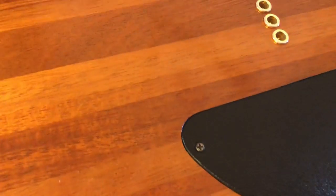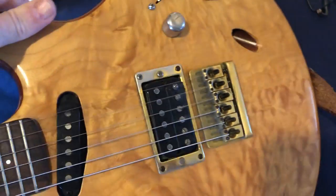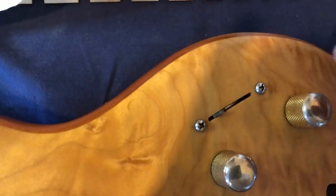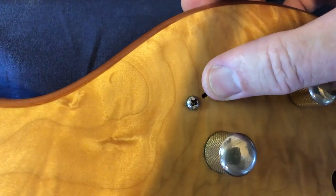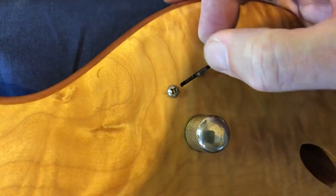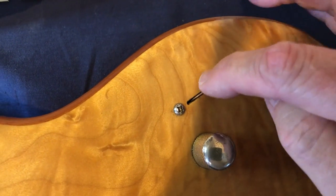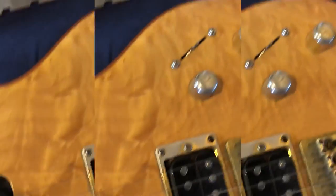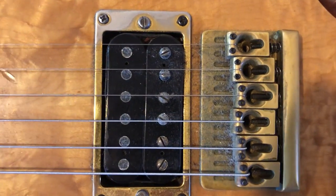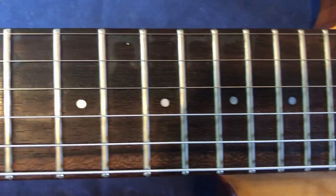It's a very thin guitar. I'm going to have trouble because this here is faulty. It snapped off, and not only is it snapped off, it's a bit loose and it's crackling, so that needs to be replaced. It needs a very good cleaning. It's all working electrically — nothing problematic there.